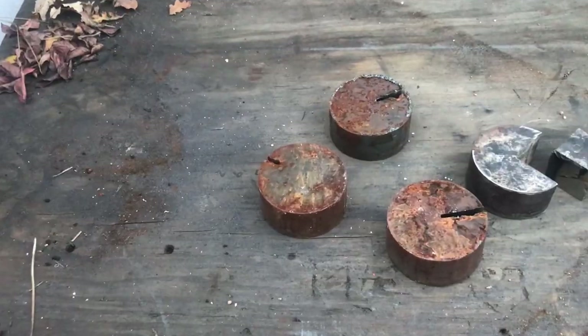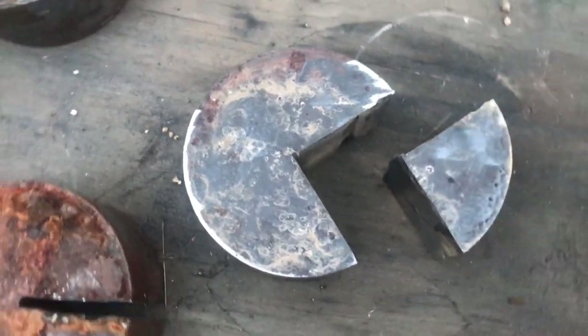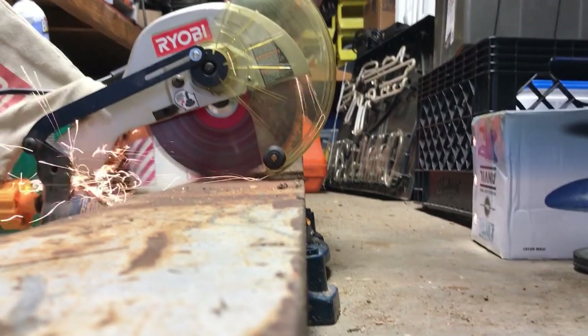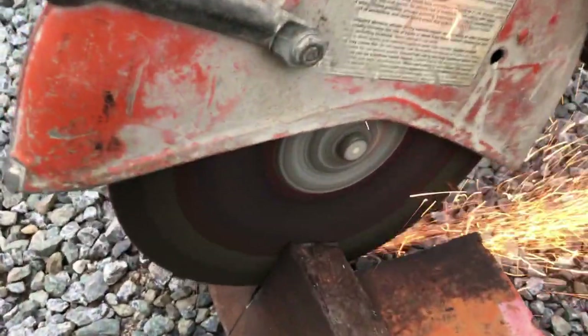We also picked mild steel for the feet, as these little pac-man shaped pieces will work perfectly. Moving on up to the body, we decided to use some harder steel which we acquired by chopping up an old forklift fork. Trust me, this steel is hard.